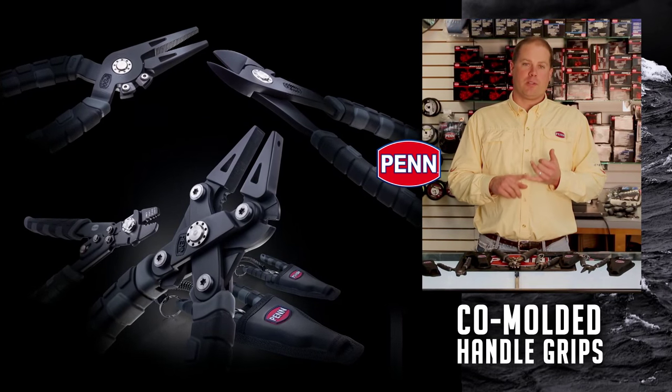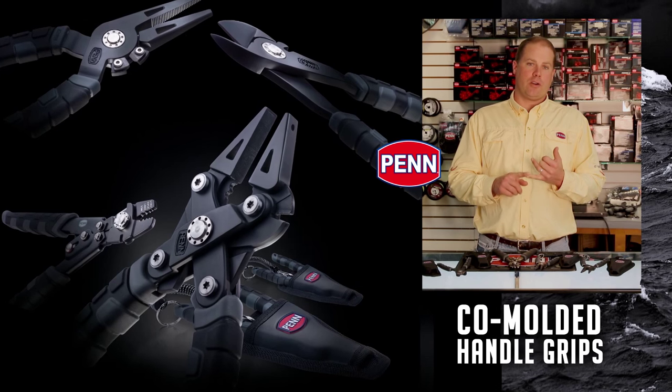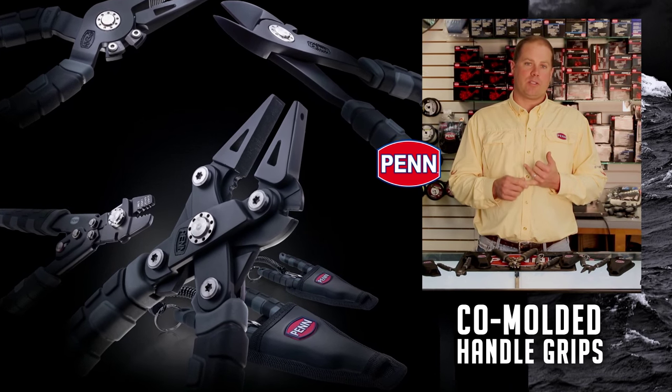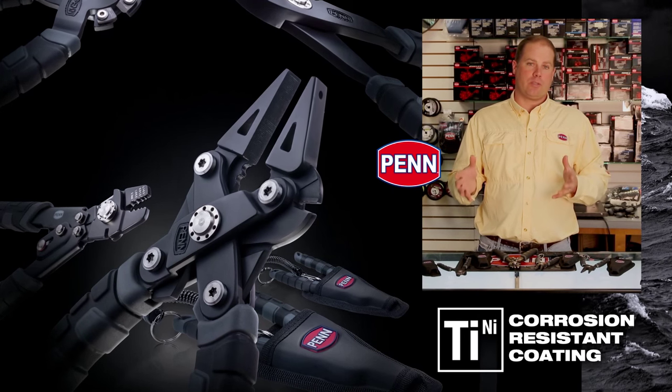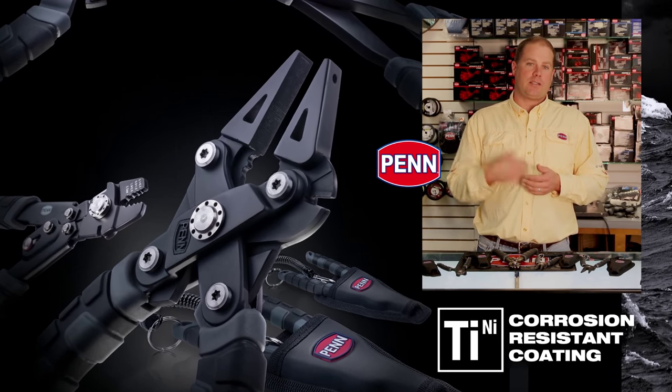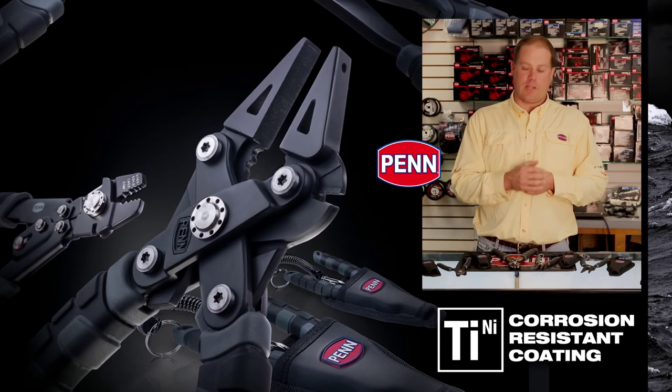Across the whole series, we're looking at co-molded handles — that's soft rubber over hard plastic — so that it really wants to stick in your hand. We also have titanium black nickel coating, so all these tools have passed our 168-hour salt test, the same test that we use on our all-pin rods and reels.